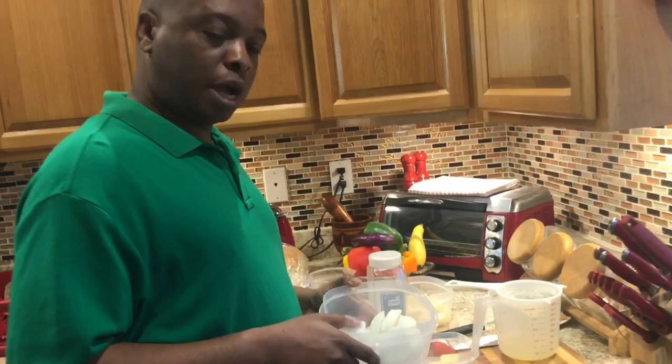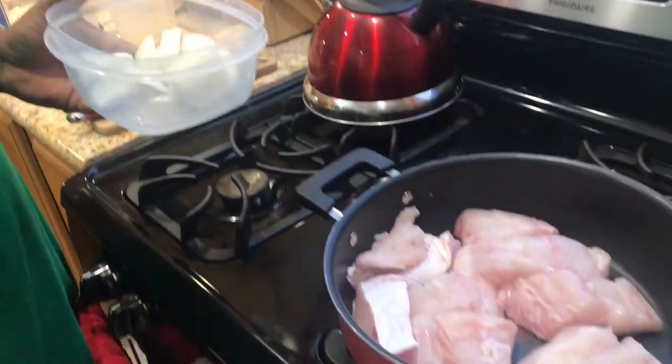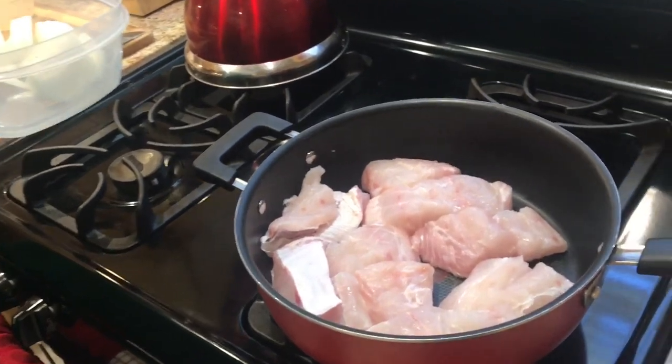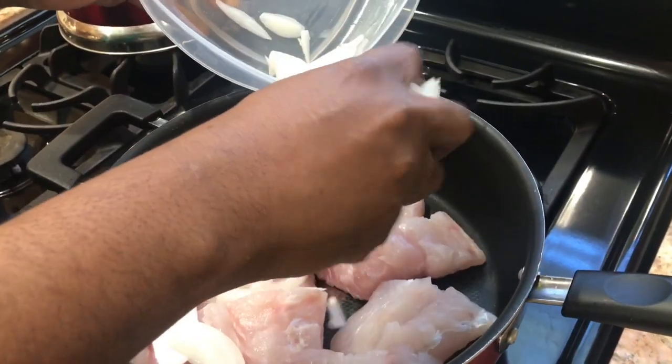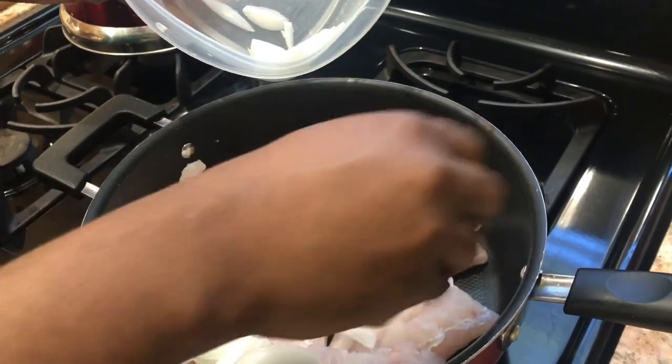Along we have some onions. We'll start by putting our onions in, and you also want to keep the stove on a medium-high temperature. Let's go and put in our onions. It'll come up really nice.